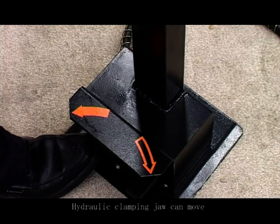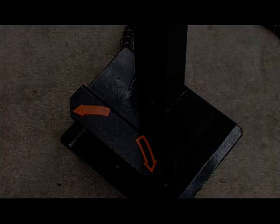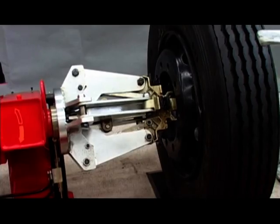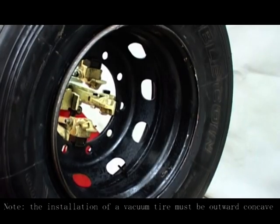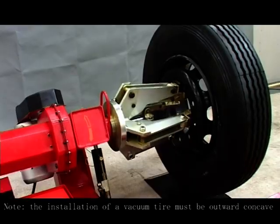The hydraulic clamping jaw can move and rotate clockwise and counter-clockwise. The mounting of the vacuum tire. Note: the installation of a vacuum tire must be outward concave tire.